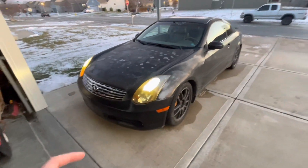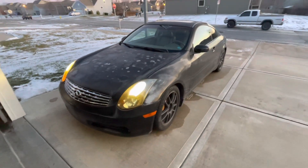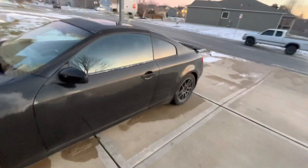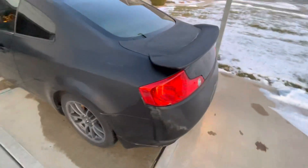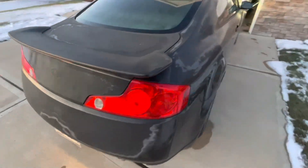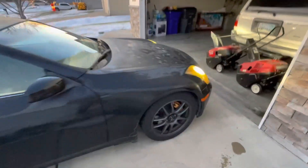This is the new car to the channel. It's a 2004 Infiniti G35. It has 280 horsepower. This needs a lot of work — it's an Arizona car. So we're going to repaint this, get some different rims eventually. These do come with Brembos, which is very nice.